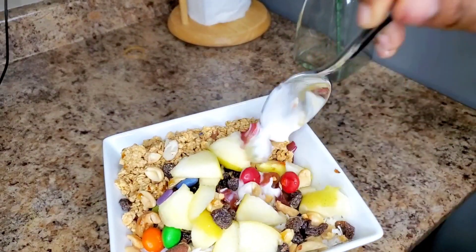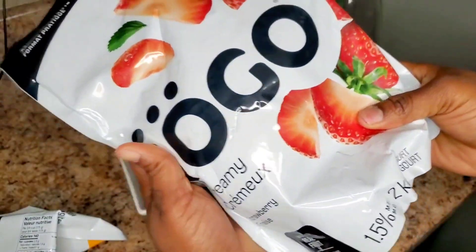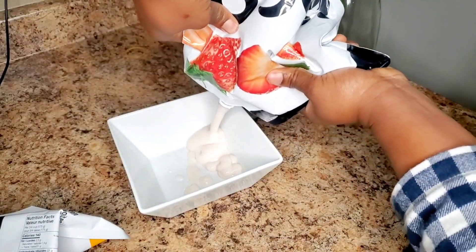Hi guys, welcome back to my YouTube channel. Did you miss me? Because I missed you guys. So how are you doing? Today I'll be showing you how I make my parfait — a lot of people have been requesting this video.